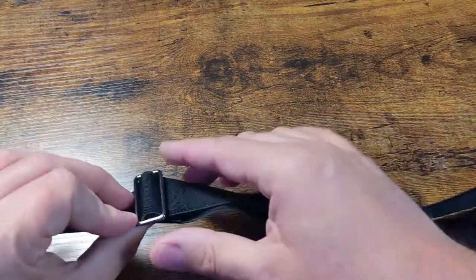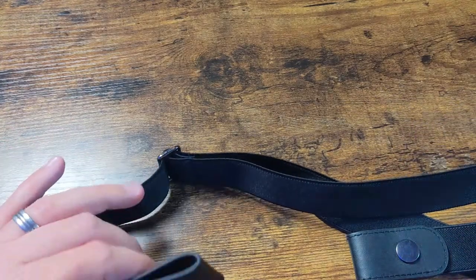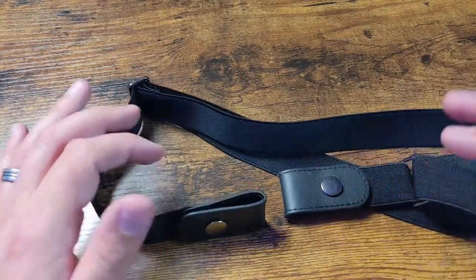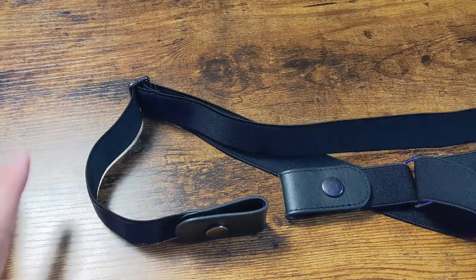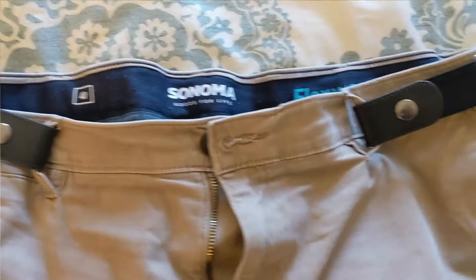You use this strap at the back — very basic — to adjust it to the width that you want. And then you basically have an elastic strap around your waist, around any pants you want to put these on, making them super comfortable, really flexible. And then there's no buckle.